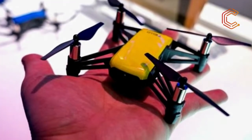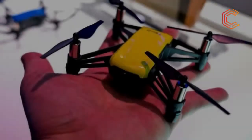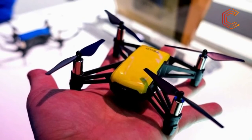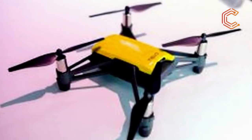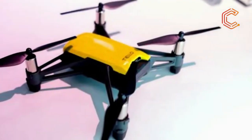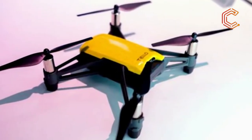The DJI Tello really is a little dinky thing when you first see and hold it. Whereas we could hold the DJI Spark in an outstretched hand, the Tello neatly fits into just the palm of your hand. Measuring just 98mm x 92.5mm x 41mm and weighing 80 grams, it's an incredibly small drone compared to the rest of DJI's lineup.